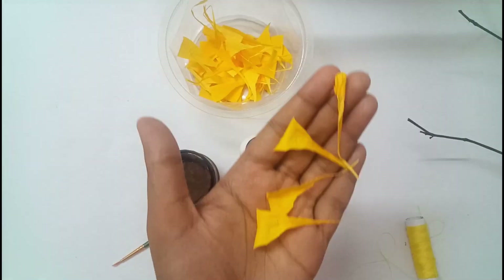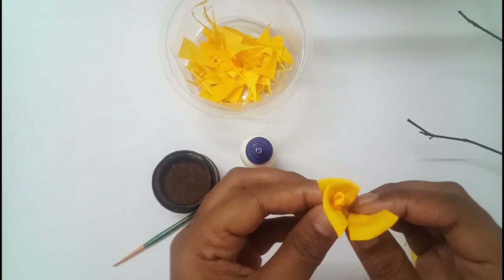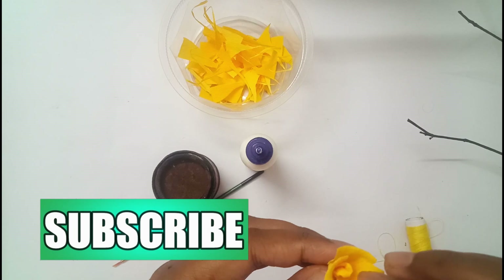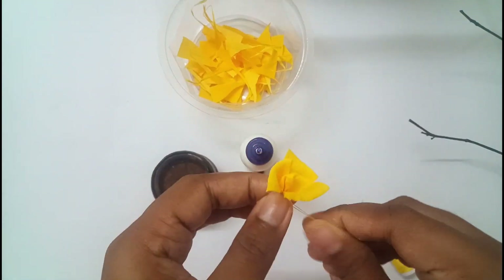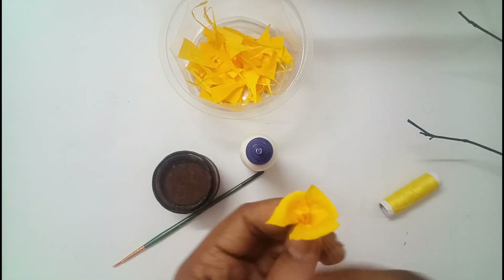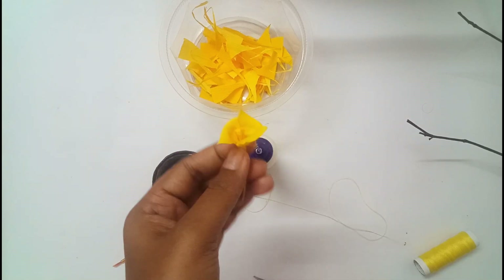After doing so we get this. Take the middle piece and arrange the petals around it. Fix the appendages together with thread.